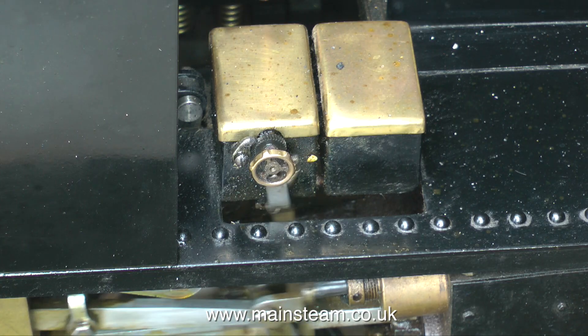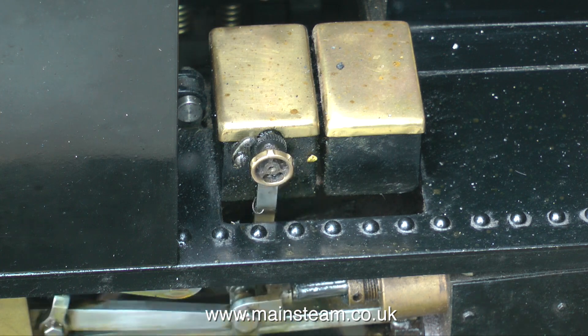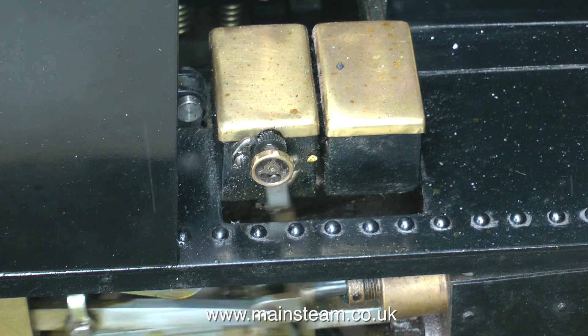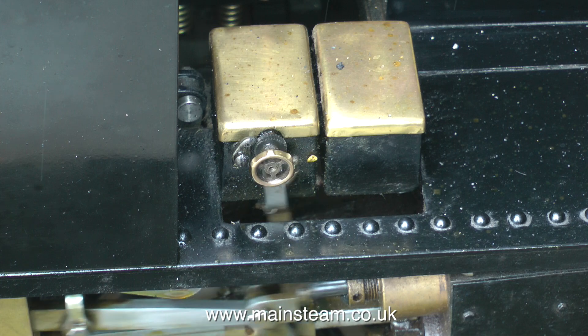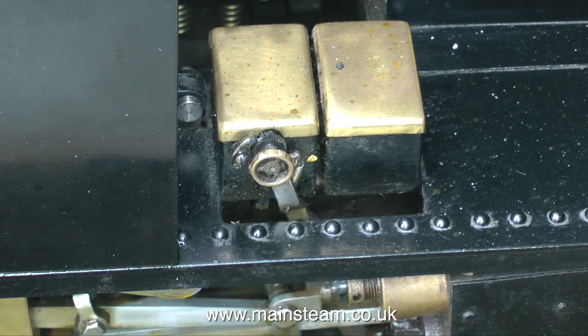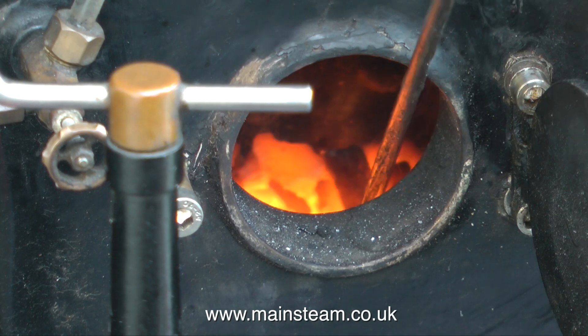The cylinder lubricator works too well — it always has done. It's really good and I get oil all over everywhere, but it oils the cylinders very well indeed. I put an extra tank on it as well so I don't have to fill it quite so often. This lubricator has never given any trouble at all — it's been perfect since day one. A quick look and poke of the fire shows me that it's in very good order.